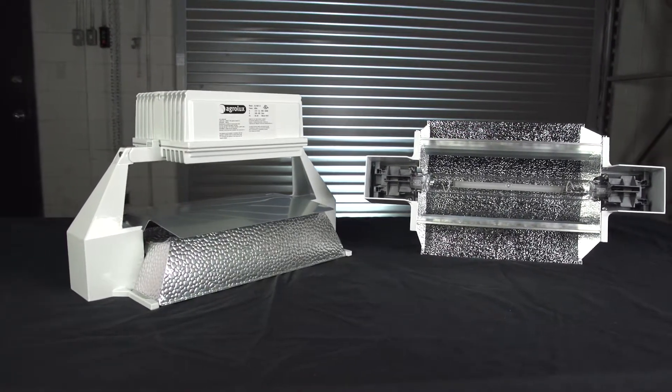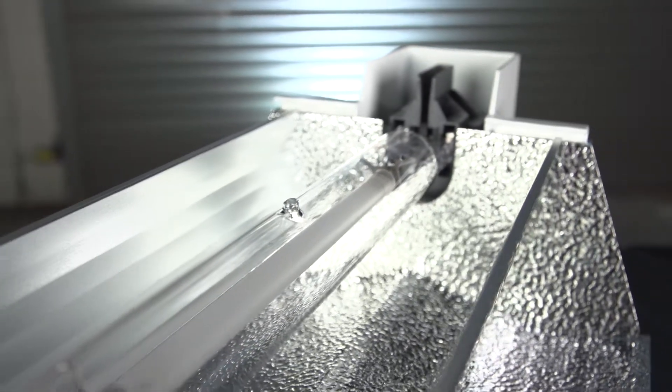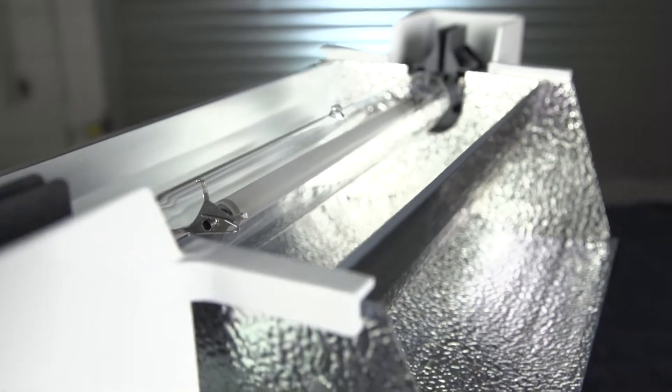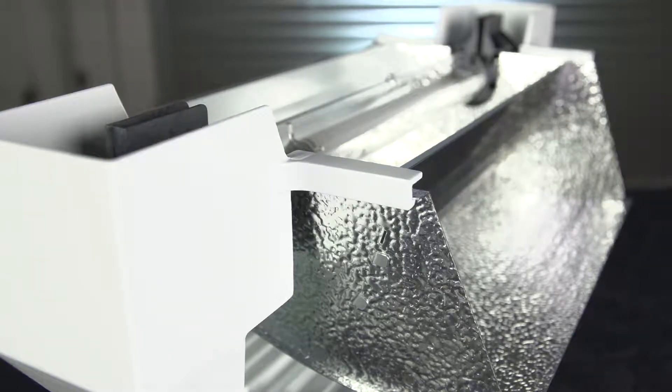The hammer tone pattern distributes light evenly across the canopy. Agrilux gives growers the option of a wide reflector, ideally suited for an overlapping light setup, or an optimal reflector with a narrower but more focused light beam which penetrates deep within the plant canopy.